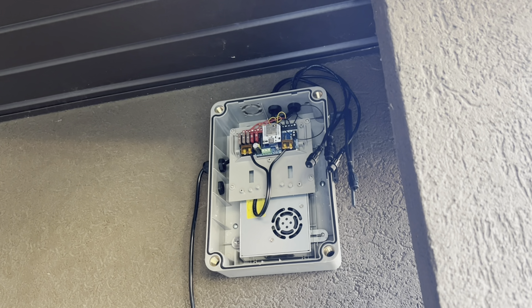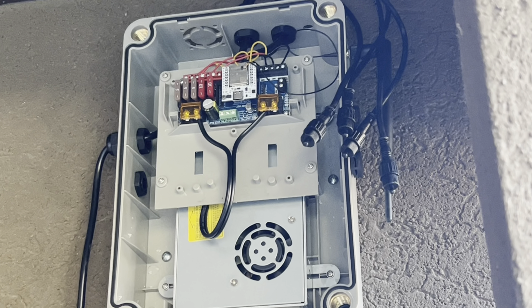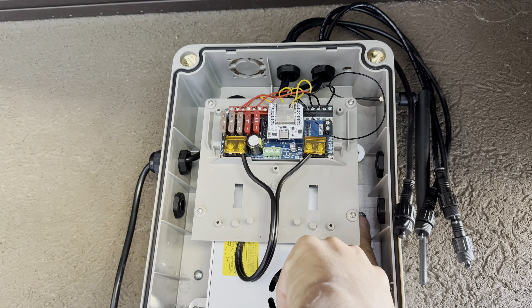Now that your Invisalites controller box is securely in place, as you can see in this video, we did the screws on that side and then the screws on the other side.